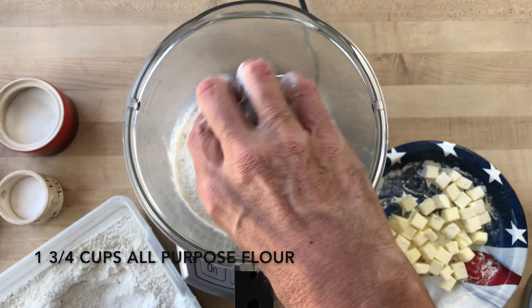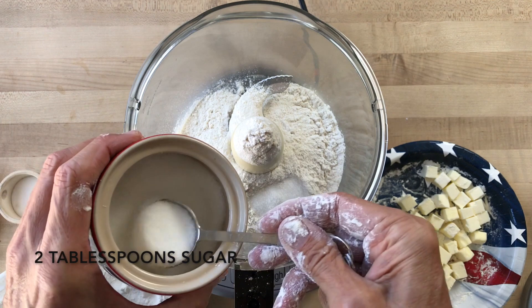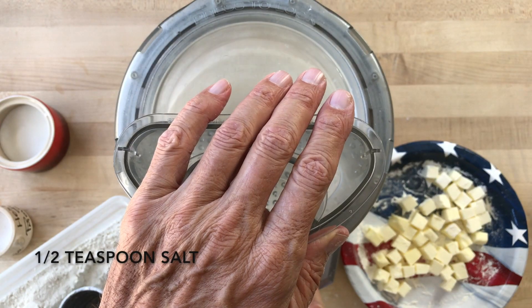We're going to make our dough in the food processor because that's how we get the fine packable crumbs that we need. We'll use one and three quarter cups all-purpose flour, preferably cold, two tablespoons sugar, and one half teaspoon salt. Give it a couple of quick buzzes to mix it all up.